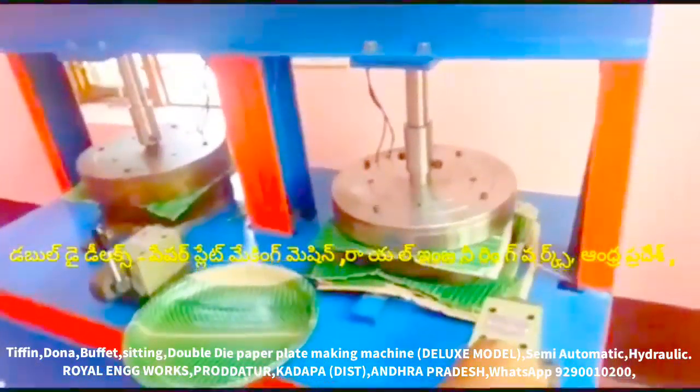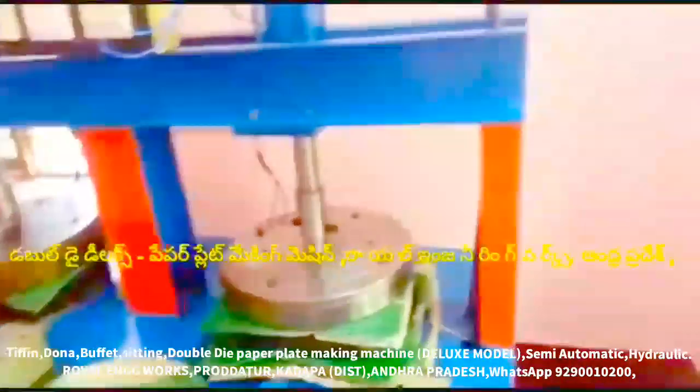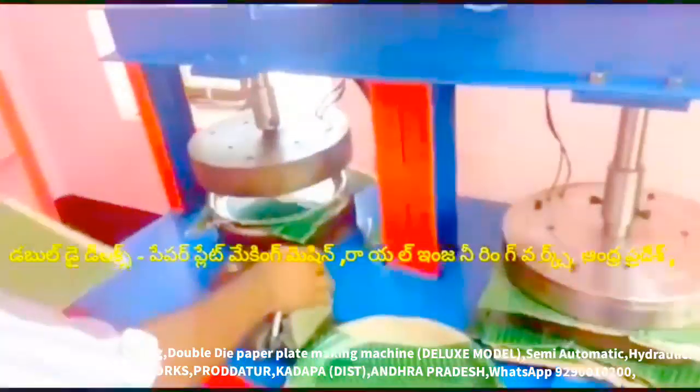In this machine, we have a lever operator. We have a gear. We have a gear on front to back. We have a die pipe. Now we have a sheet.